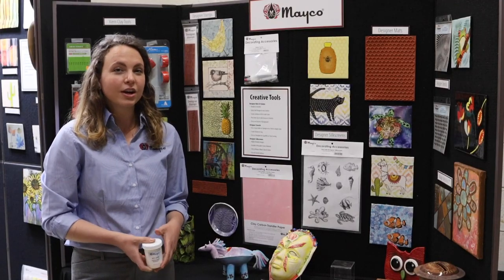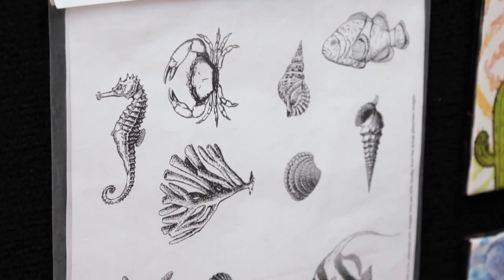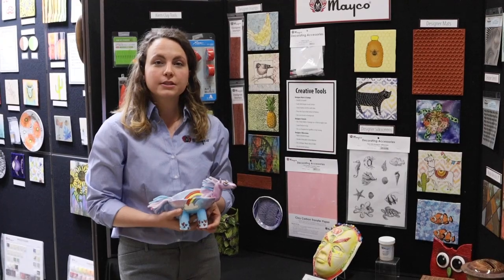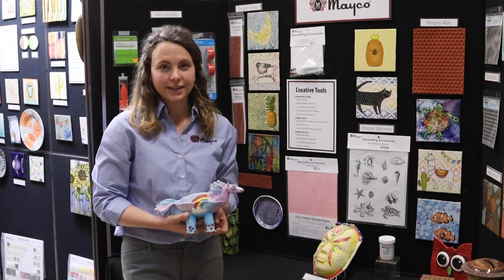Mako's designer silk screens are highly detailed images that can be easily applied to ceramic or craft surfaces. Designer silk screens can be used on both flat and curved pieces and are reusable again and again.